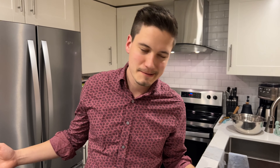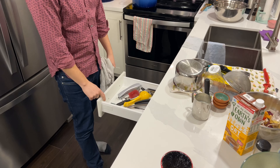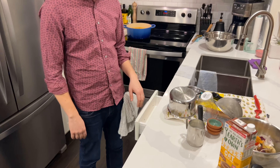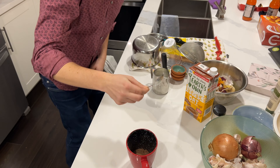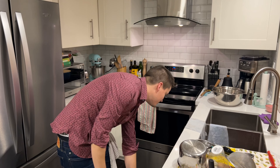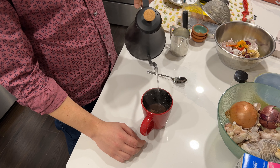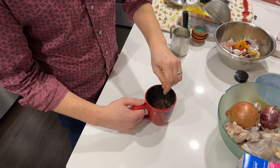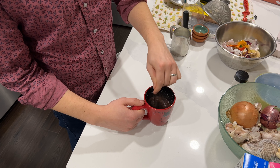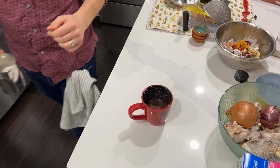We just gotta wait for the water to boil. Now I usually have a tiny whisk that'd be perfect for this, but it's in the dishwasher, so instead I'm just gonna use the fork. It's a tiny little spoon — very reflective. A little bit of that. Got a really good stir.